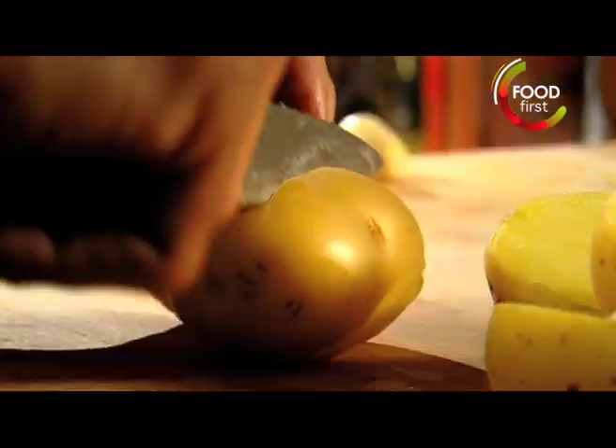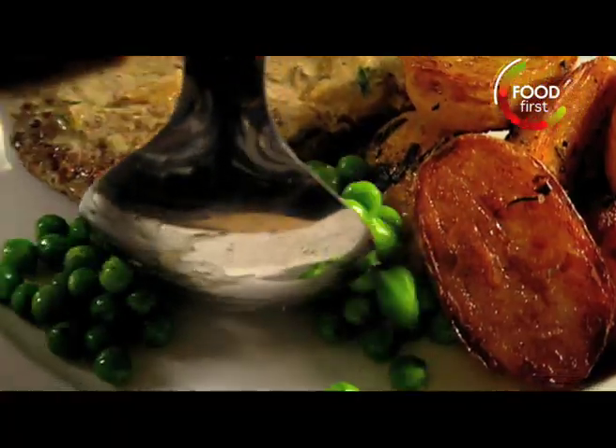For the sauté potatoes, heat oil. Slice the parboiled potatoes in half and place cut side down. Season, add crushed garlic and rosemary. Plate up and spoon the sauce over the steaks.